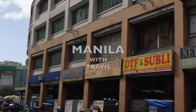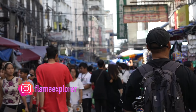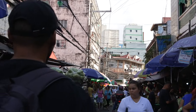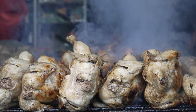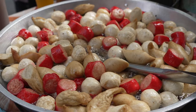We're in Manila! I'm going to have to snap a photo of the street. That does look good.